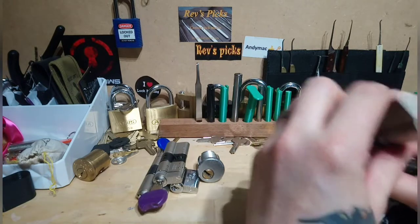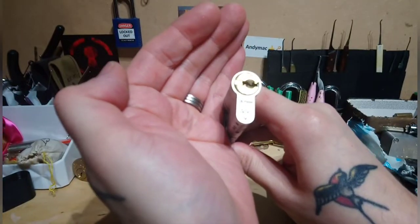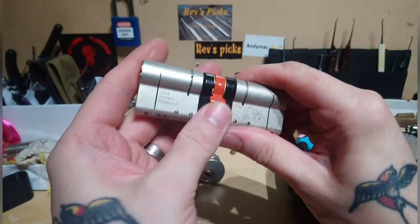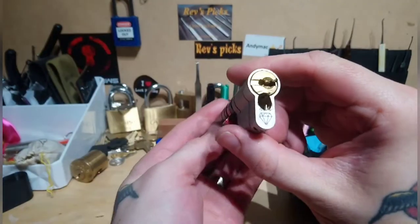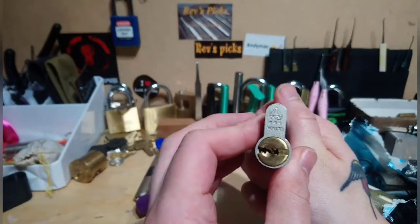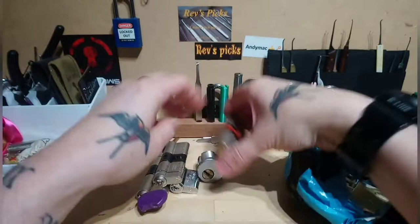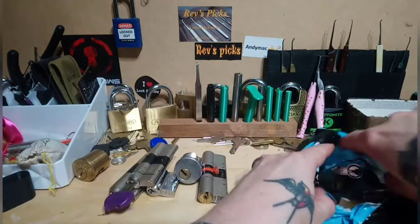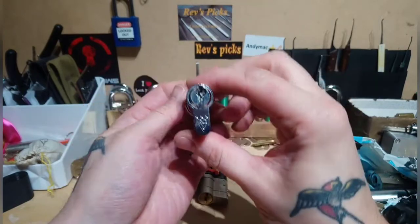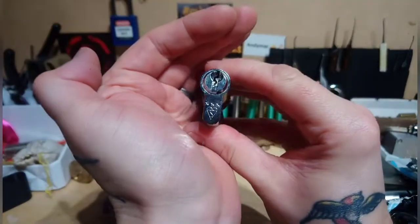Cool, nice dimple lock. This one's been drilled out but there's still plenty to play with here - three star. I'm going to be busy for yonks! And another little three star.